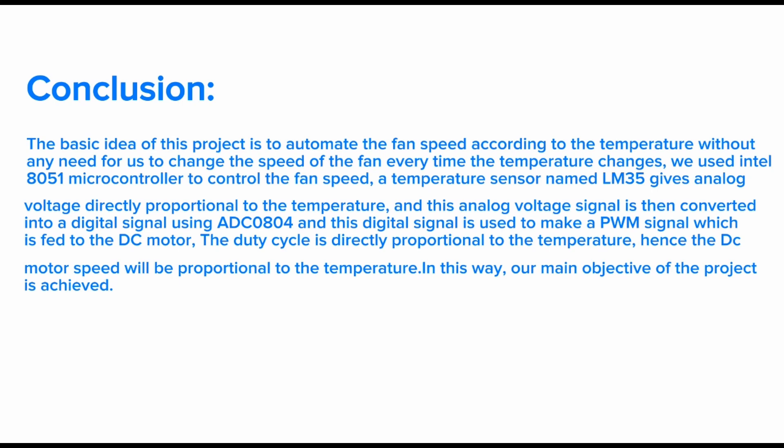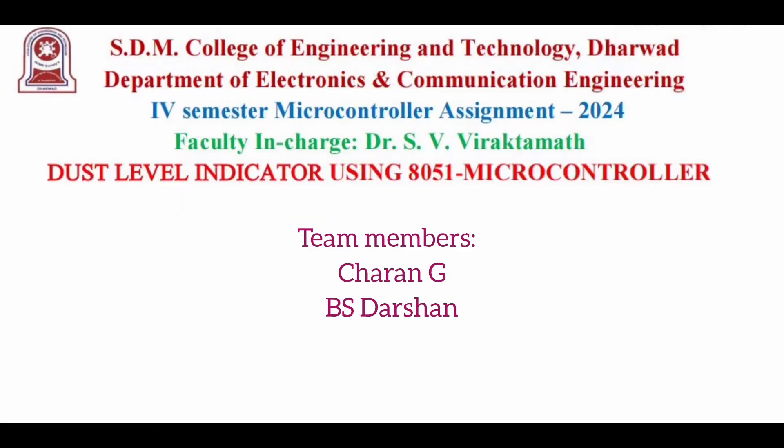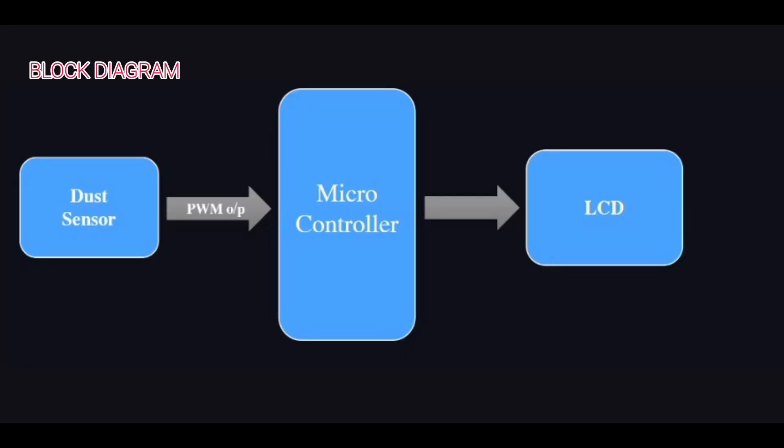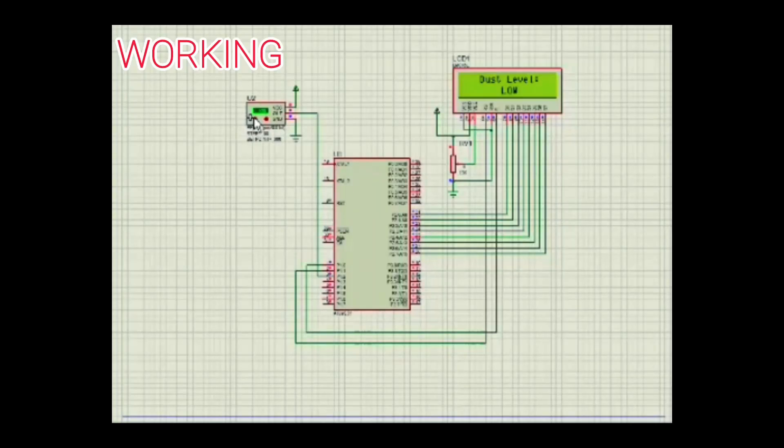The conclusion of this project is to automate fan speed according to temperature without any manual adjustment. Hello everyone. I am Charan with my teammate Darshan. Our project is a dust level indicator using the 8051 microcontroller. Components used are a dust sensor, AT89C51 microcontroller, and LCD display.